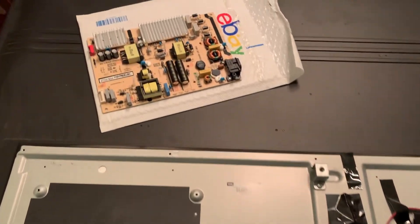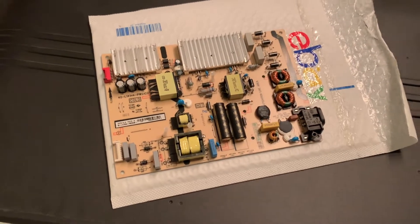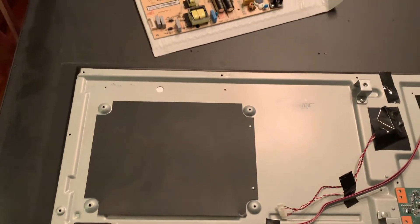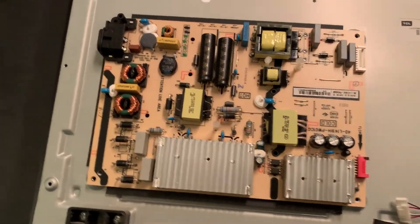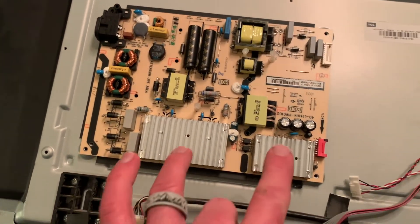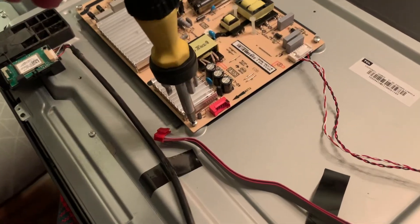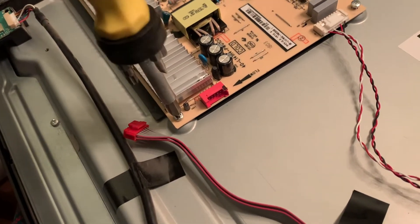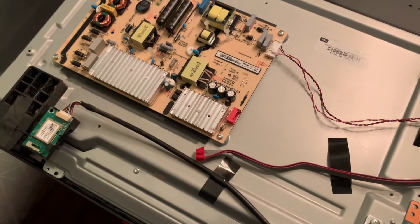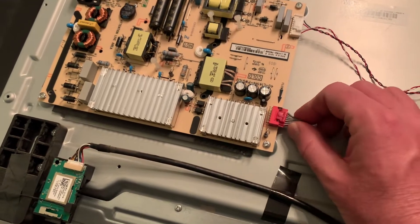Now it's time to install our new power supply, which we picked up on eBay — we'll put a link in the description box below if available. Basically we're going to place it right back in the same configuration as we took it off. The power supply has to be accessible from this side of the TV, so place it in the upper left-hand corner with the large silver heat sinks at the bottom. Get the four screws back in at each corner, then two more on this side to tighten down. Lastly, connect the cables back up — white to white, push it in until you hear a click, then the red cable the same way.